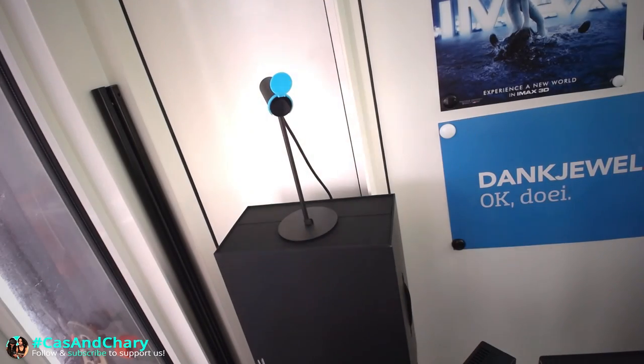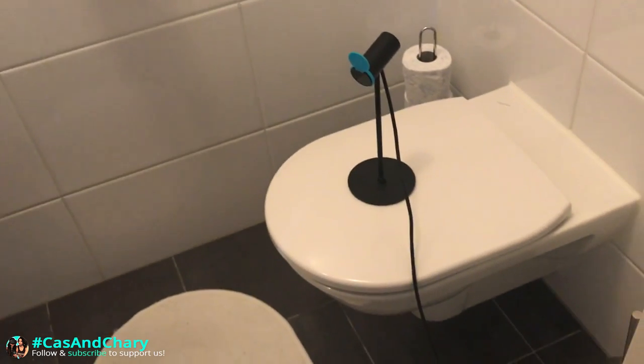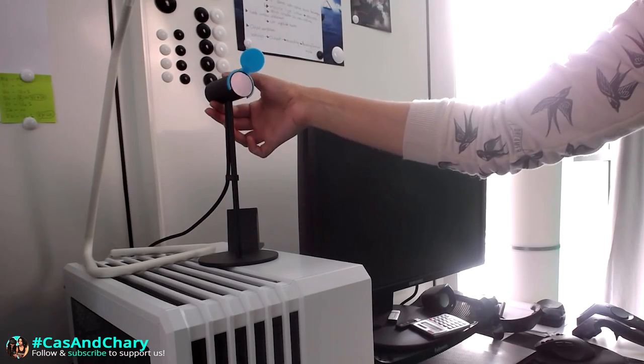These little shiny things play the most important role in your tracking setup. Place them in the wrong place and you will find playing uncomfortable. Place them optimally and you will be astonished by the tech.